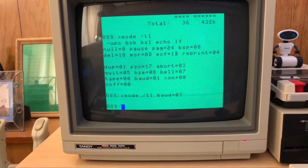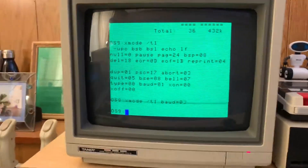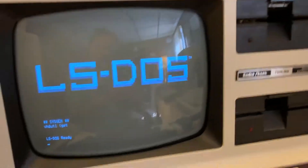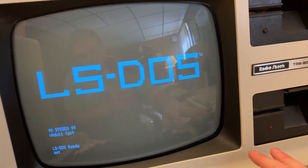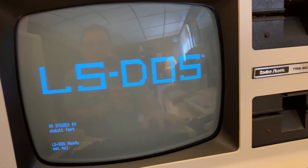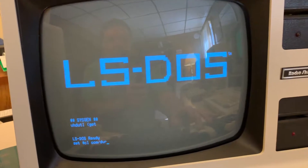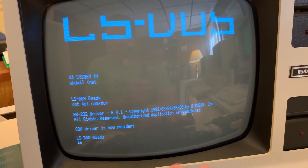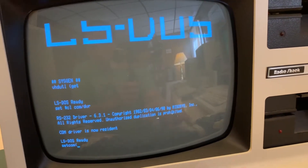We'll go over and configure the Model 4, and then once we're done with that, we will configure. We'll just send a command over and we'll see if we can get the shell. We're going to set the COM communications device to the communications driver. Now we're going to set the parameters on the serial port.